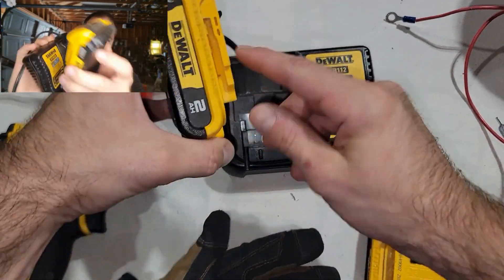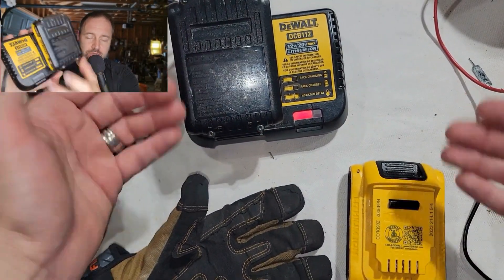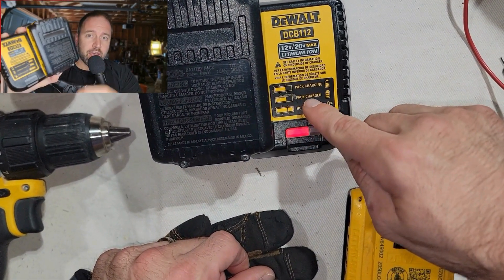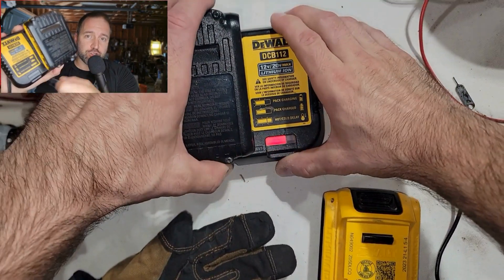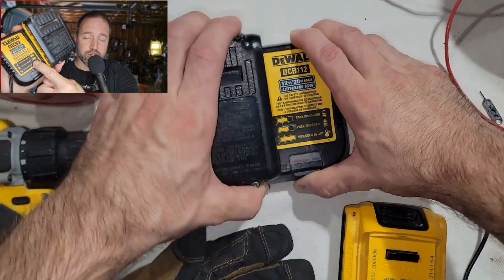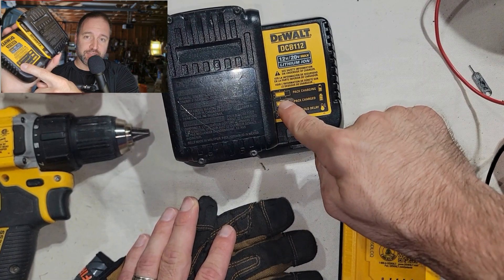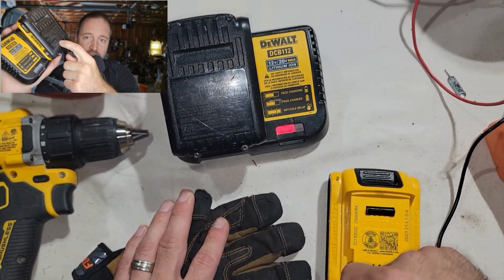Our first method is relatively simple and typically affects people who are new to DeWalt tools. When you put the battery on the charger, you'll actually meet resistance before the battery is fully seated. If you don't push the battery down fully and only stop when you first meet resistance, the battery charger is going to blink a couple times and then go to a solid light, indicating it's fully charged. But it should be blinking non-stop until charged. So if it only blinks about three times and goes solid, firmly press the battery into the charger so it fully locks in, and then it should charge.